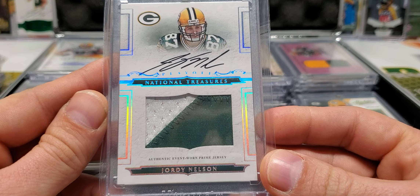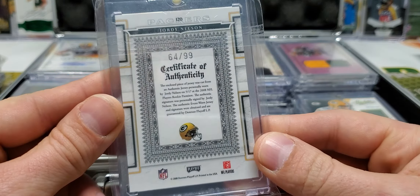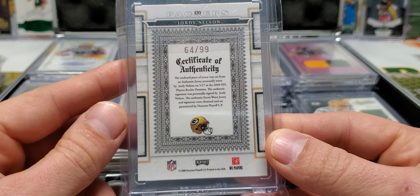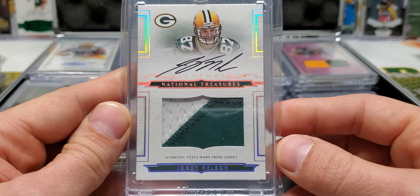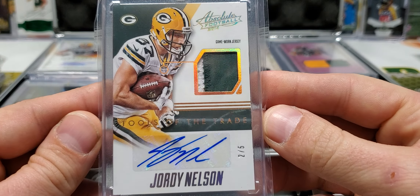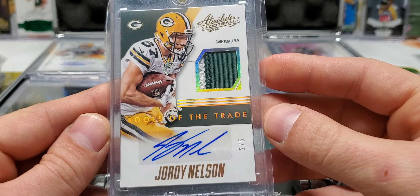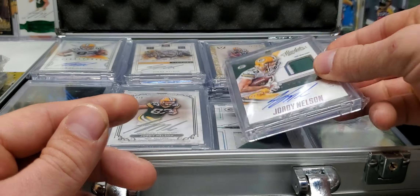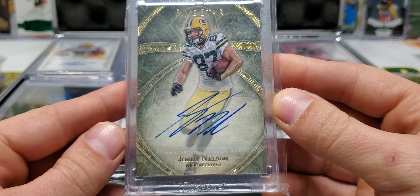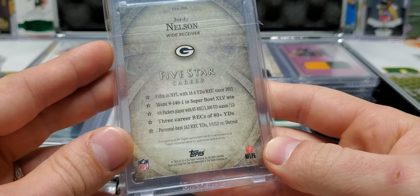This is an on-card rookie patch auto from National Treasures. This is a cornerstone, a staple of a Jordy Nelson collection. Basically any player collection, you're going to want to get the National Treasures NTRPA out of 99 — that's going to be one of your main cards. So that's a beauty, two-color patch. We got a game-worn jersey auto, a game-worn patch auto, two of five Tools of the Trade, Absolute Football 2014. Beautiful card, two out of five. And we got an on-card auto from Five Star — this is not numbered, but I have it in the case because big bold on-card autographs from Five Star are awesome. That was the first row of case number one.